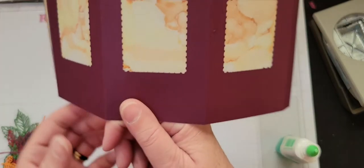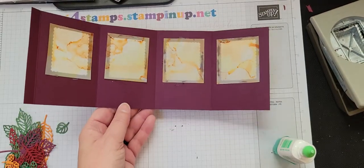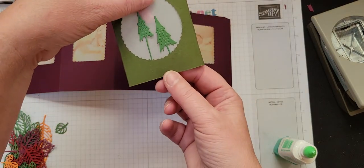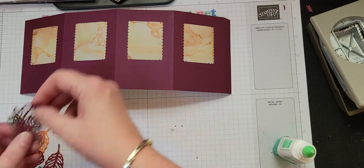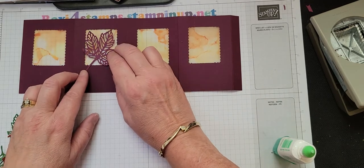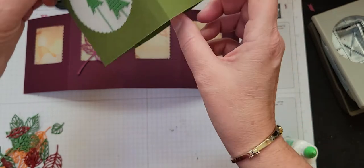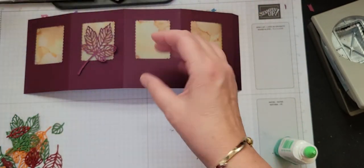Now you're ready to put on your leaves. On this completed one I actually put the vellum on last and tucked those in. But with these leaves I kind of want them to be a focal point, so I'm going to put them right on top of that. If you want it where it looks like they're peering out, don't put on your vellum until after you actually place the leaves down.